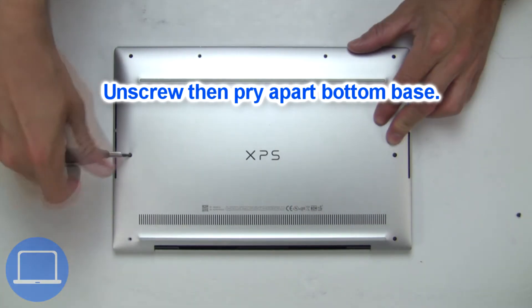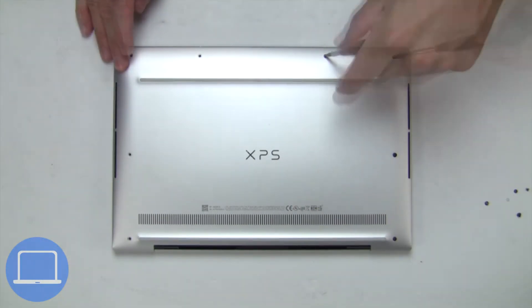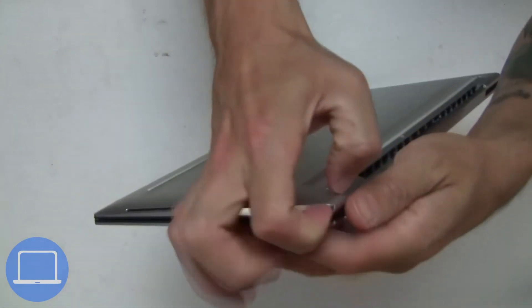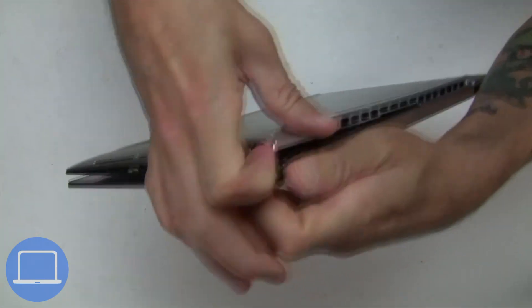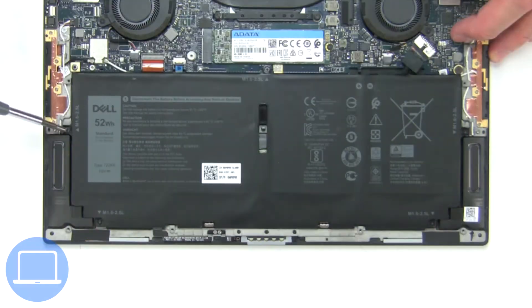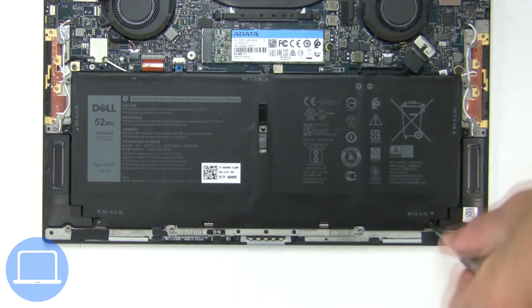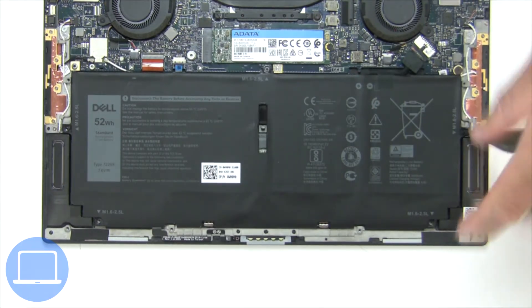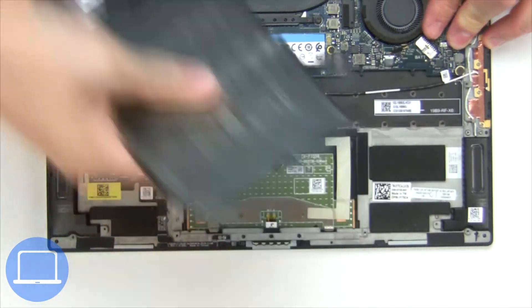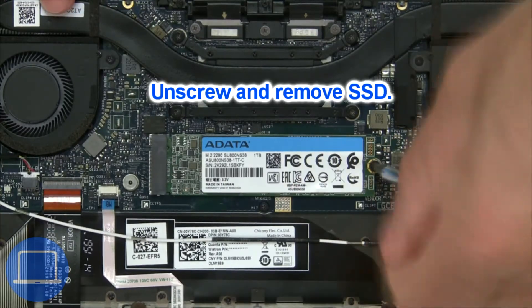Unscrew and remove bottom base. Now unscrew and disconnect battery. Now unscrew solid state drive.